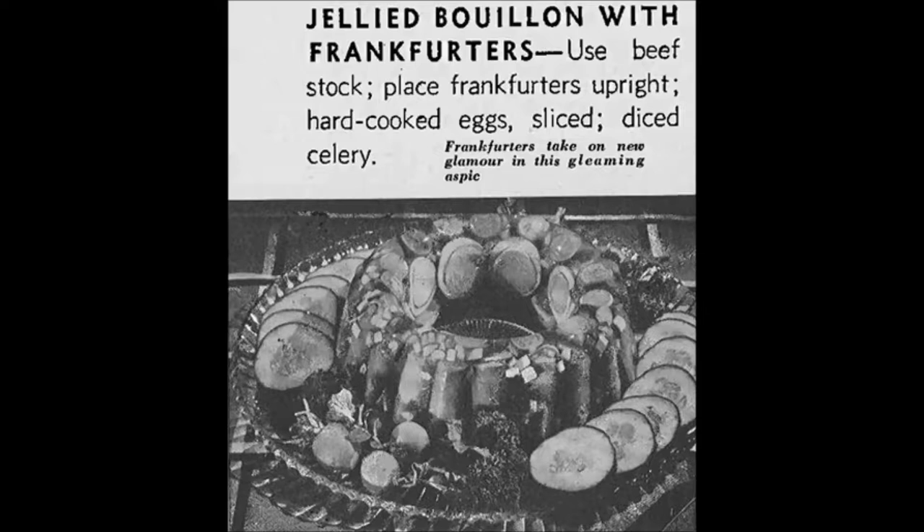Jellied bouillon with frankfurters — that's exactly what it is. You take beef bouillon, make it up, and mix gelatin into it so that it sets firmly. Before it completely sets, when it's still pretty soft, you suspend hot dogs, hard-boiled eggs, and celery into it, pour that mess into a mold like a bundt pan, chill until set, and enjoy. Why would you do this? It's definitely very old school. Tastes are very different these days — but even then, that is horrific.